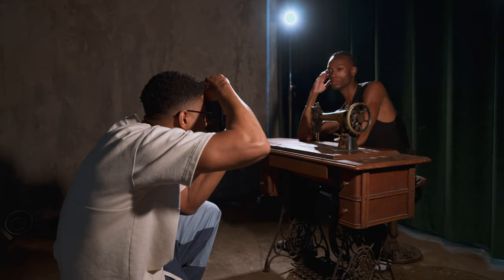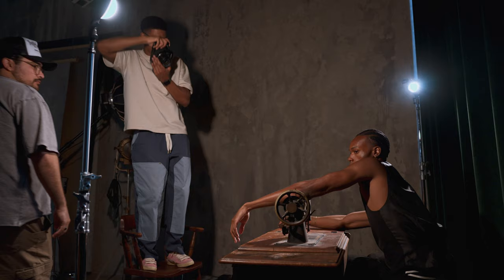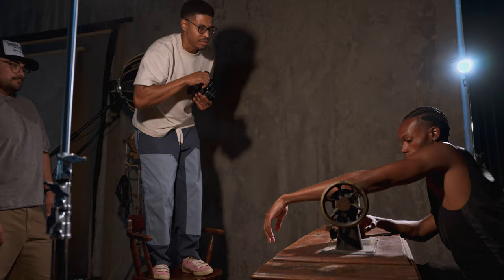1/125th at f/5.6. There you go — three, two, and one. Can I get that arm a little closer to you? Yeah, there you go — yep, yep, yep, that's it.